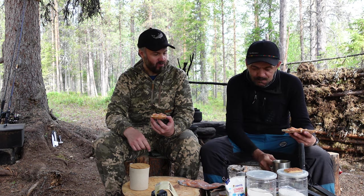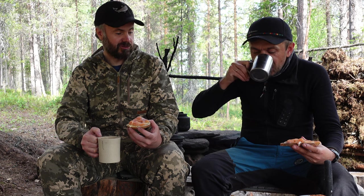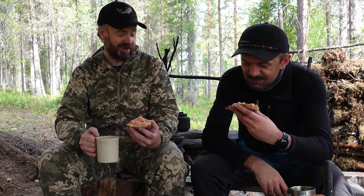It's good. It's a good fish. I'm going to bite. I'm ready.